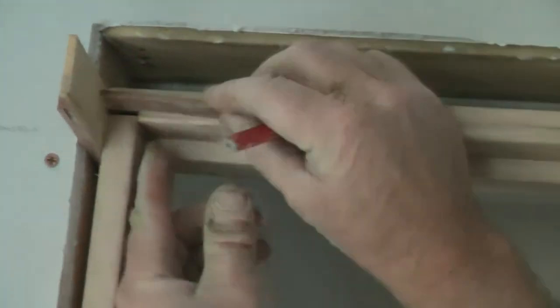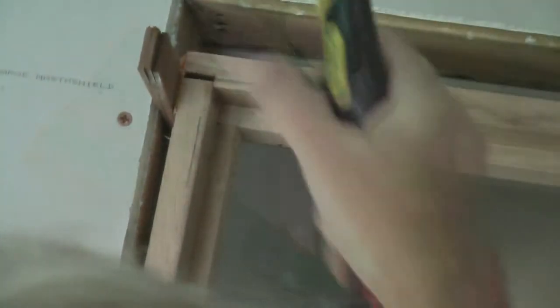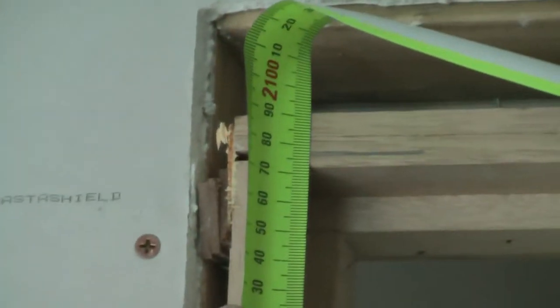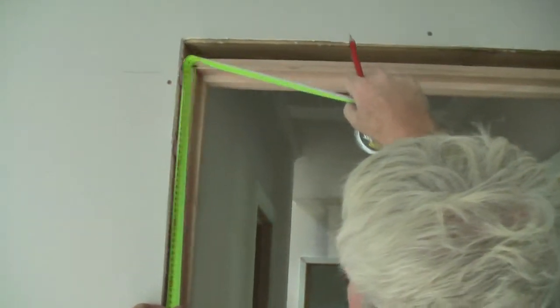Now we put the architraves on. For the architraves, give a gap between the edge of the architrave and the edge of the door jamb of one packer thickness — mark that pencil line on each side. That gives us the height to measure to. We measure off the floor hard down, up to our pencil line, and it says about 2775mm. Because we're on cement sheet and tile, it can come up a little bit, so I'll make this one 2750mm.